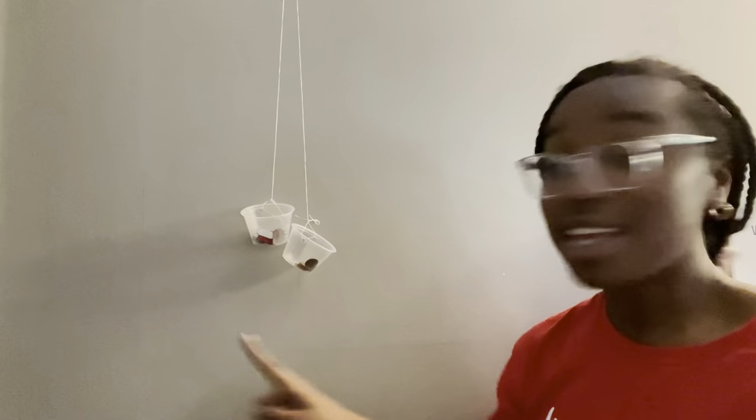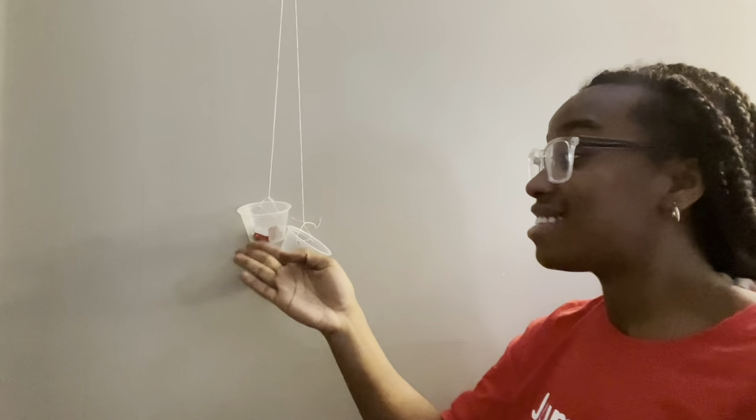I'm going to put our jewels in this cup, or this scale, and I'll put the pennies in this one. What did you notice? What did you see? Our pennies are in this one, and our jewels are in this one. The scale with the pennies moved down and the scale with our jewels moved up. So what does that mean? That means that 10 pennies are heavier than 10 jewels.